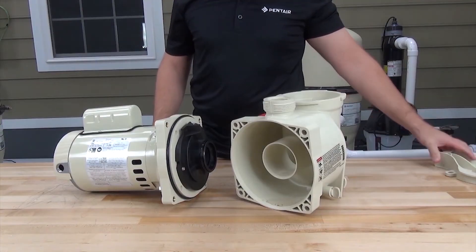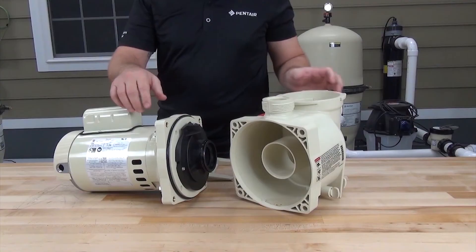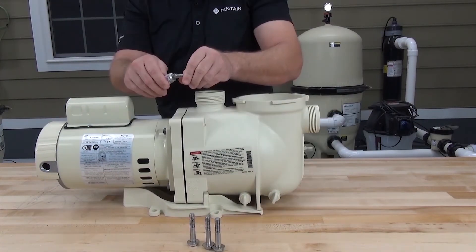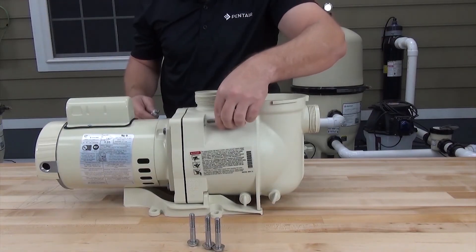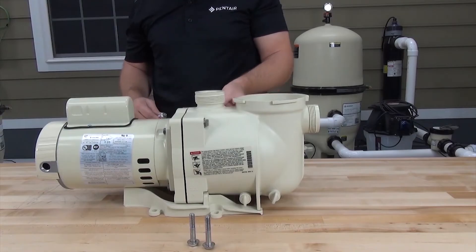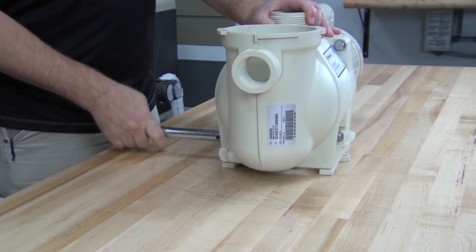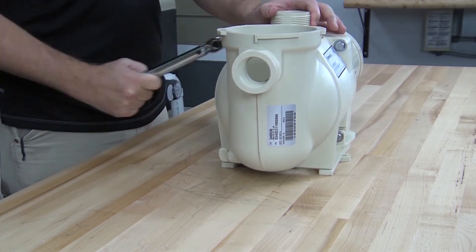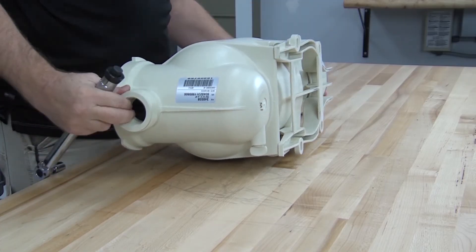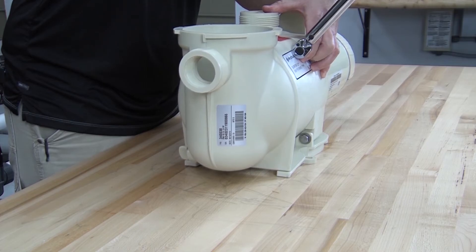Now reinstall the volute. Remember the pump base was held on by the two bottom bolts of the volute, so get the base in place. Apply a small amount of grease or anti-seize to the threads and reinstall the bolts. Tighten the bolts evenly in a side-to-side manner. The torque specification for these bolts is 95 inch-pounds.